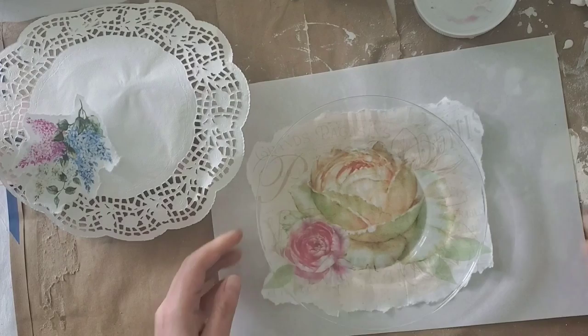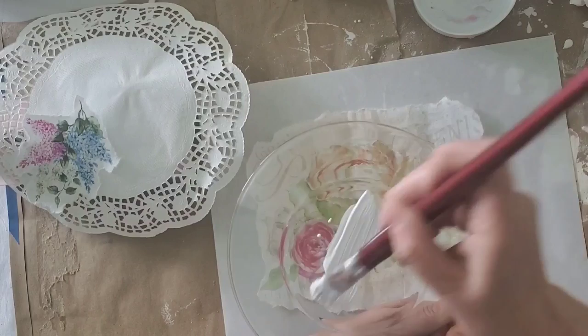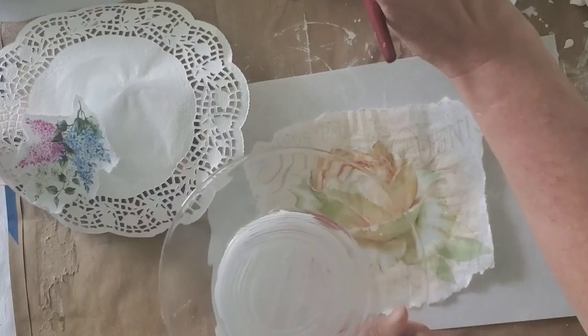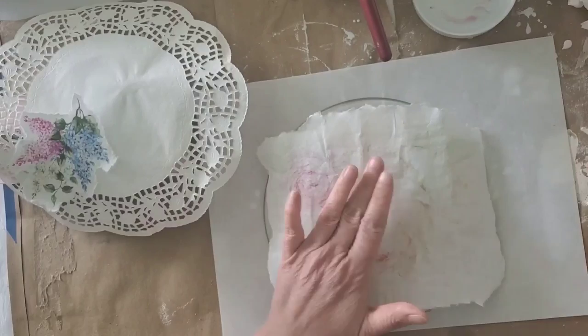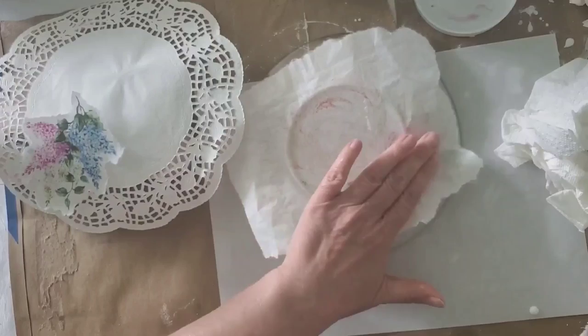This is one of the free graphics available over on my blog, along with the image from last week's project. I applied the Mod Podge right on the center of this little glass plate and then just pressed the rice paper down right where I wanted it.